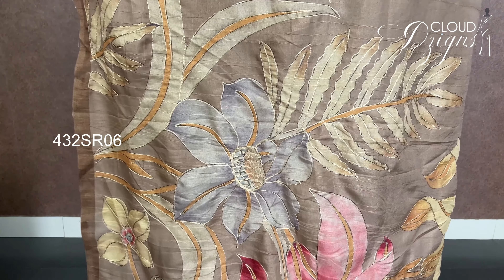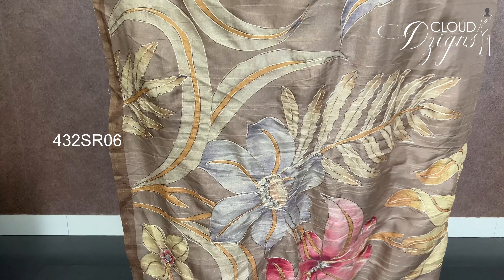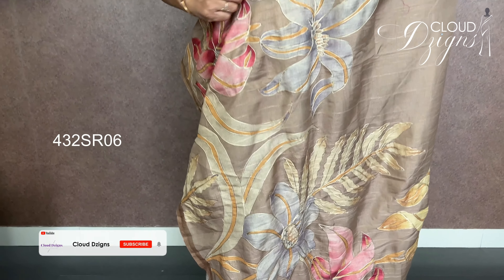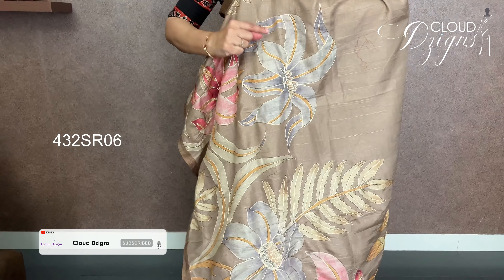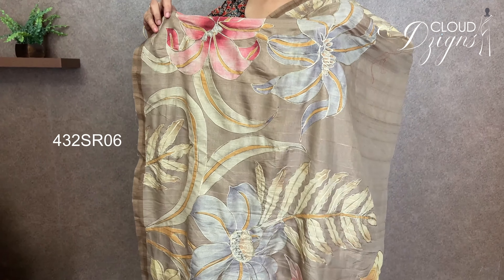We have a mud brown shade with a floral design. We have a blouse in the shade with thread work and golden beads. We have a light material — it is semi-silk, not transparent, and very comfortable to wear.